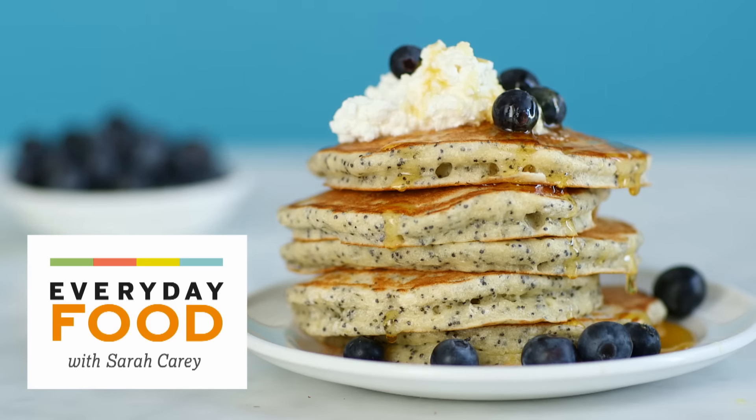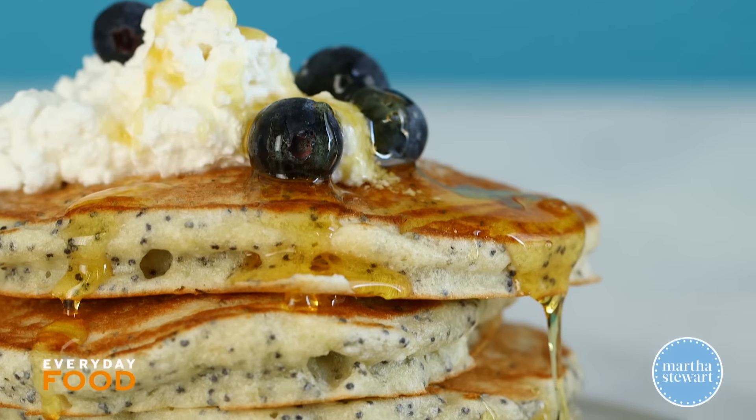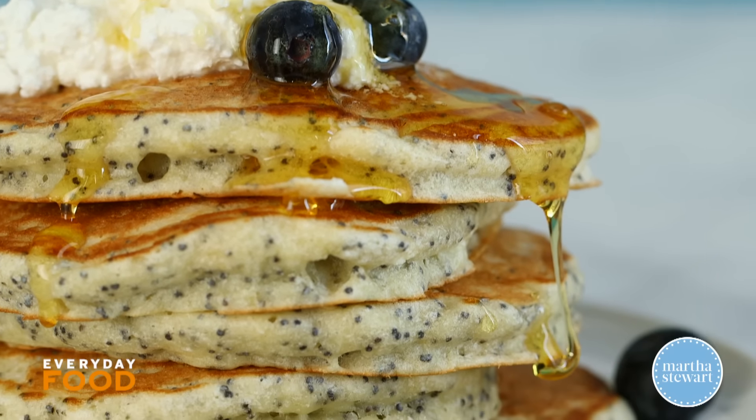Today's great breakfast recipe that you are going to love — it's a lemon poppy seed cloud pancake. Yes, that's what I said: lemon poppy seed cloud pancakes.